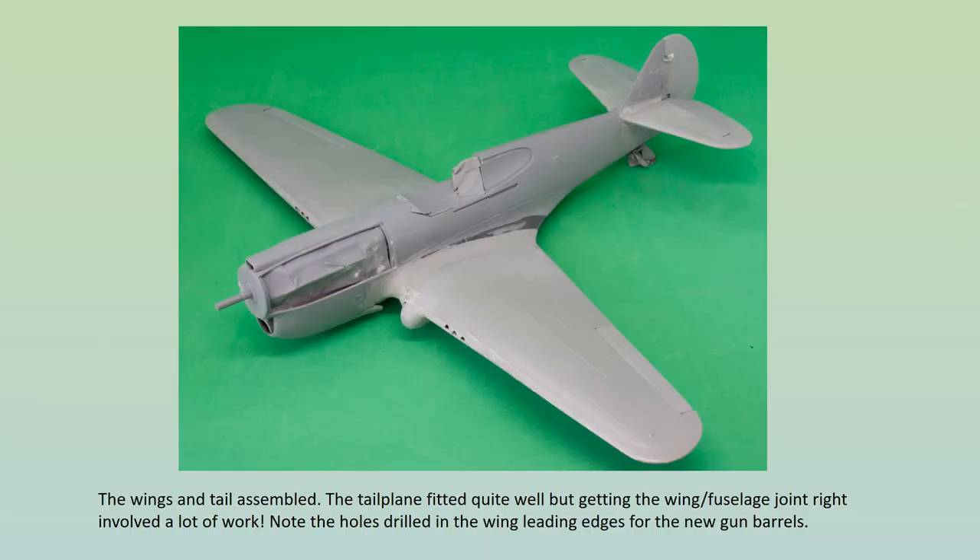Fitting the completed wing assembly to the fuselage was the next hurdle. The underside makes up with the fuselage quite well, but the wing root joint is poor. The gap is so big that plastic card shims need to be glued in first before any filler is used. An awful lot of sanding, priming, refilling and more sanding is required, but at least all that glued shim means there's a nice strong joint. Better news comes with the tailplane and rudder, where the fit is much better.